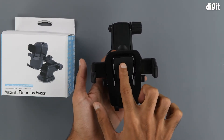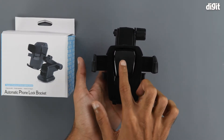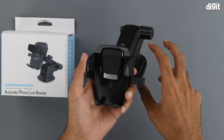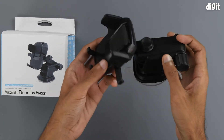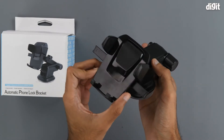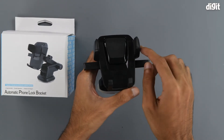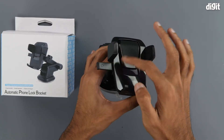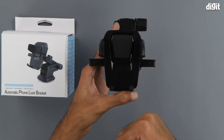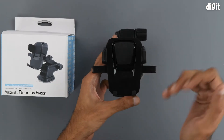All we need to do is press this part of the bracket so that it locks in place — we will be showing you that with a smartphone as well. Overall, the product has a matte black finish except on the front, which is a glossy black. There are also a number of soft-touch surfaces so that your smartphone does not get scratched. All the points that touch your smartphone are soft-touch.